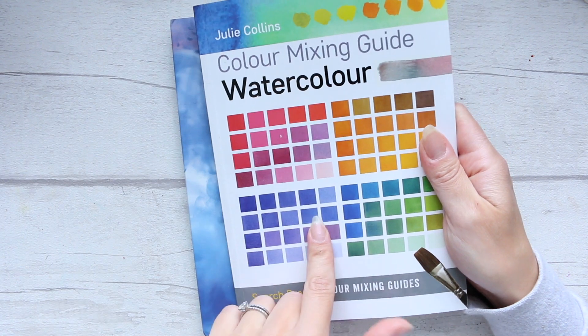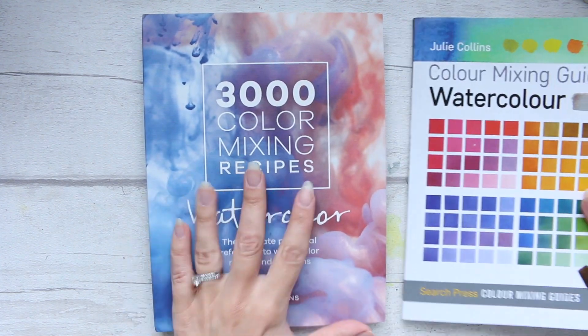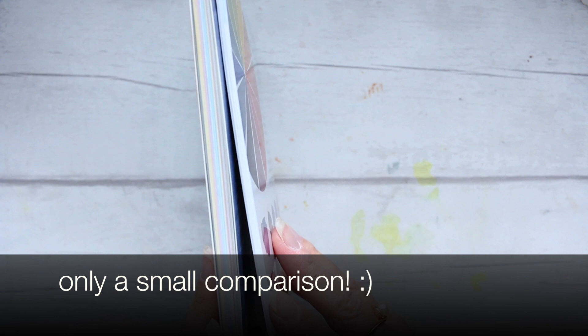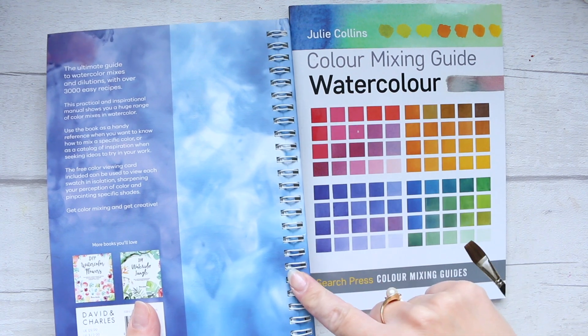This book was published in 2015, five years ago, and now this is like the updated version. Let's have a look at the thicknesses of the books — I'm not going to compare them but I just want you to see the difference. You can see it's like one third of this book roughly, and I also went for the spiral bound.